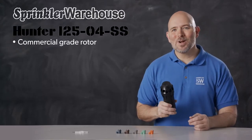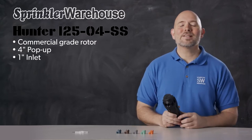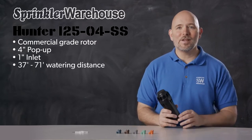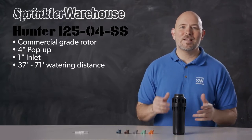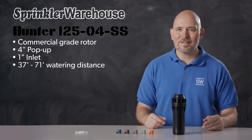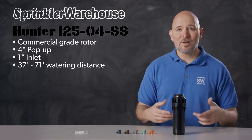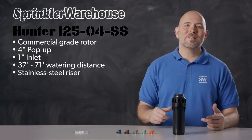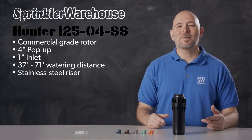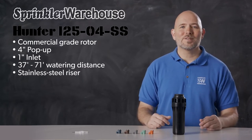The I2504SS is a commercial grade rotor with a 4-inch pop-up height and a 1-inch inlet. It has a watering distance of 37 to 71 feet. If you're used to working with residential rotors, you'll recognize that this is a significant step up from residential watering distances. The distance depends on which nozzle you've installed and how the adjustment screw is set. This model has a stainless steel riser, designed to stand up against tougher soil, difficult climates, and generally more demanding conditions.